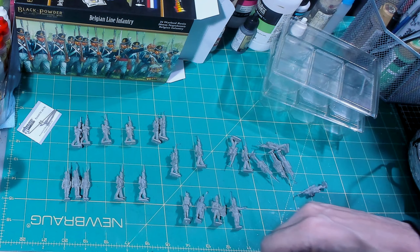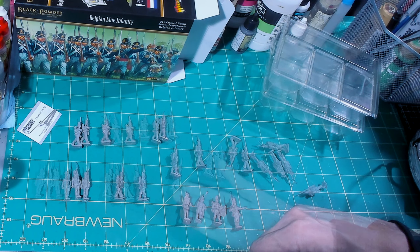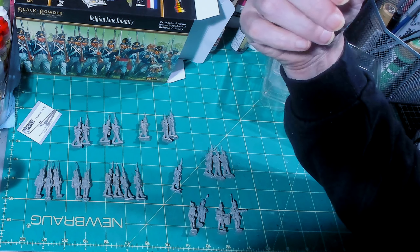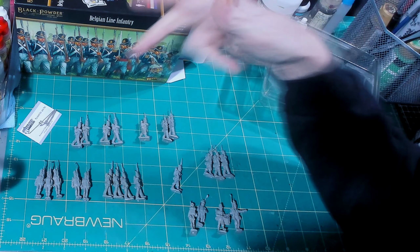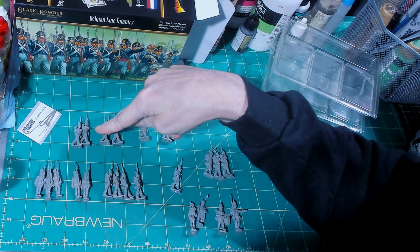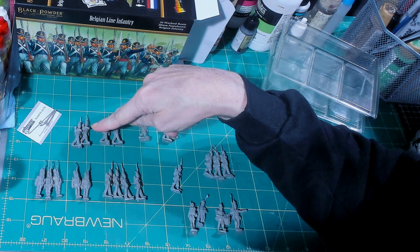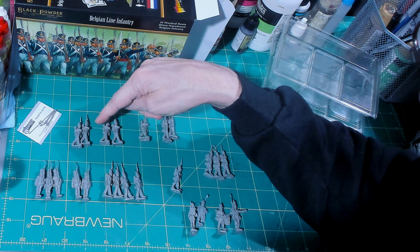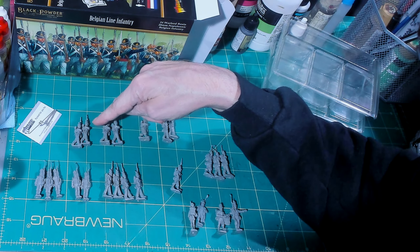I would drill it all the way down into the bottom of that flag carrier so I'd be able to push the flag pole all the way down inside there. They do have different poses — every one examined so far is a different pose.